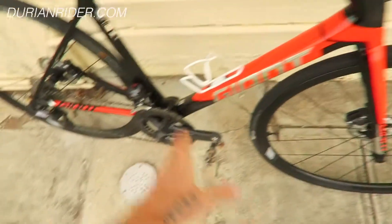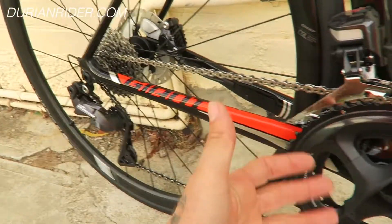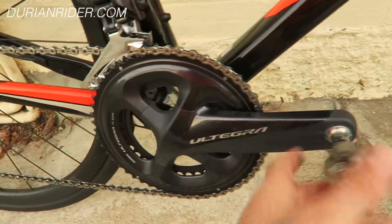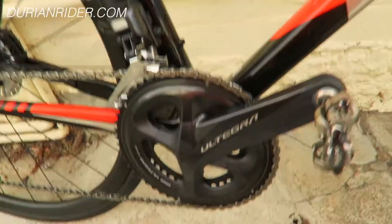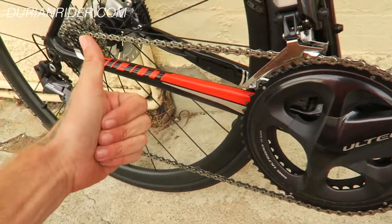And then just choose what gear ratios you want. We've got a mid-compact on here. I prefer actually a 50-34, maybe a 34 or 32 in the back — depends where you live and what sort of riding you're doing. And that's my quick review of the Ultegra stuff. It works — these days it all works.